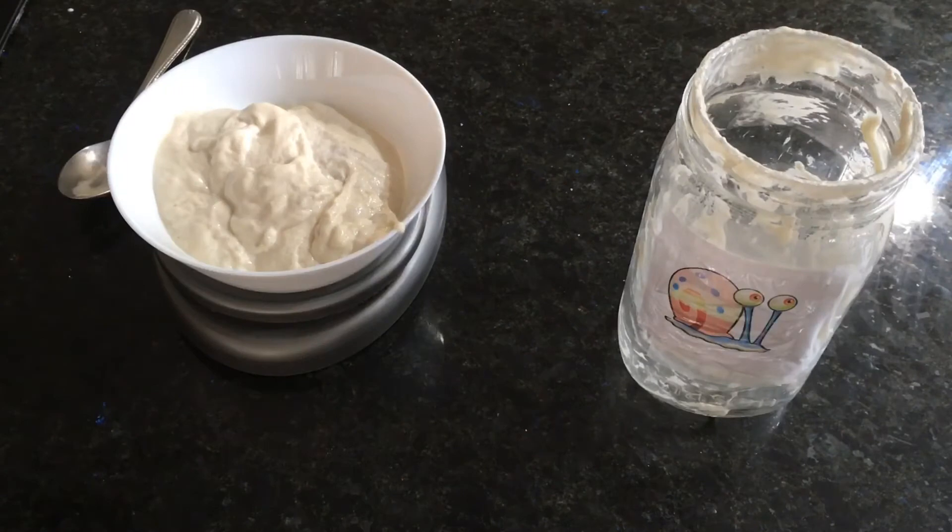I have nine ounces of starter in my jar. I'm going to put back four ounces along with a half cup of lukewarm water and a scant one cup of flour.